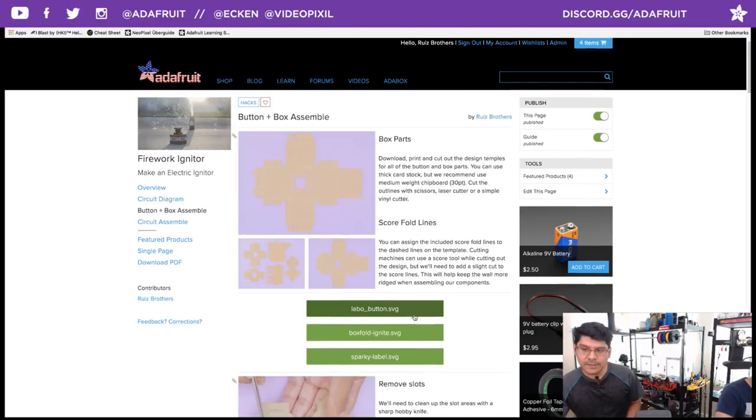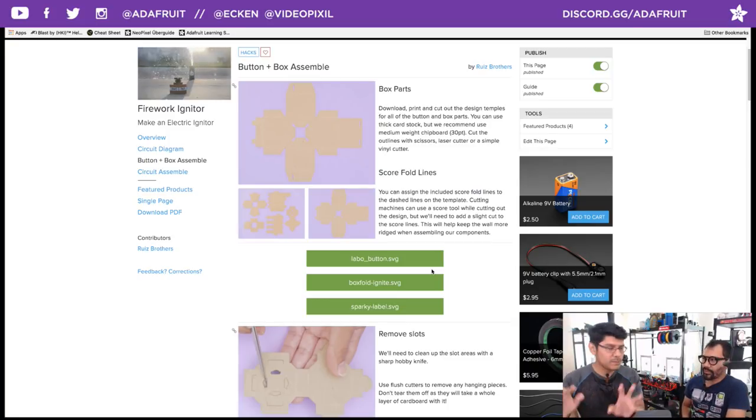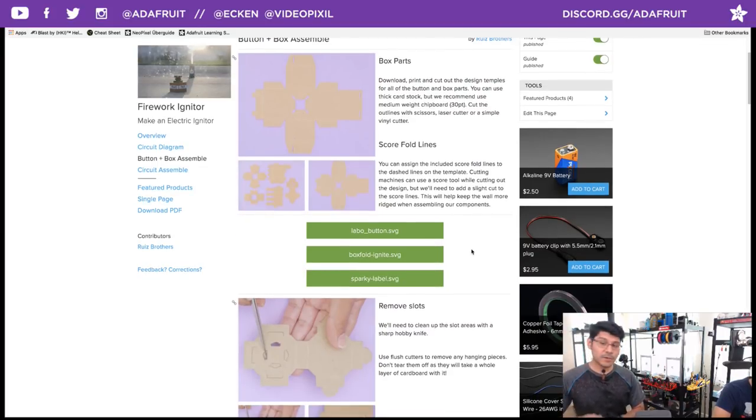Let's take a look at the box assembly — here's what all the parts look like before they're folded. The SVG files are down here. The first one is called Labo Button — that's the Nintendo Labo Button redrawn for laser cutters and cutting machines, but also for printing on a template. The second file is called Box Fold Ignite — that's the box that houses the battery with proper holes for fitting in the button. Sparky Label SVG is just the Sparky label — an 8x11 printout you can slap onto a cylindrical firework.